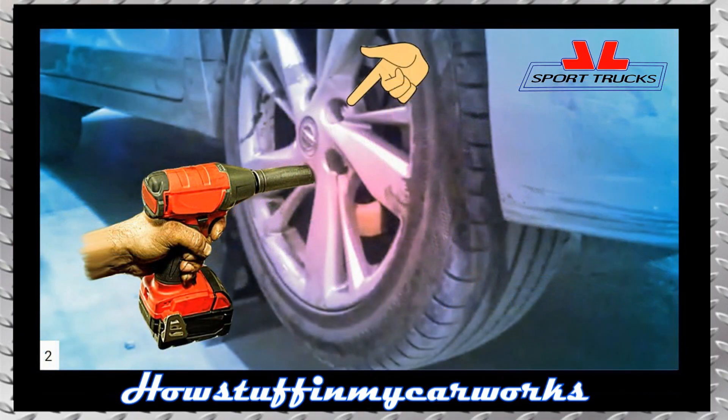Remove the front wheel lug nuts using an impact tool and a 21mm socket. Once the lug nuts have been removed, proceed to remove the wheel.